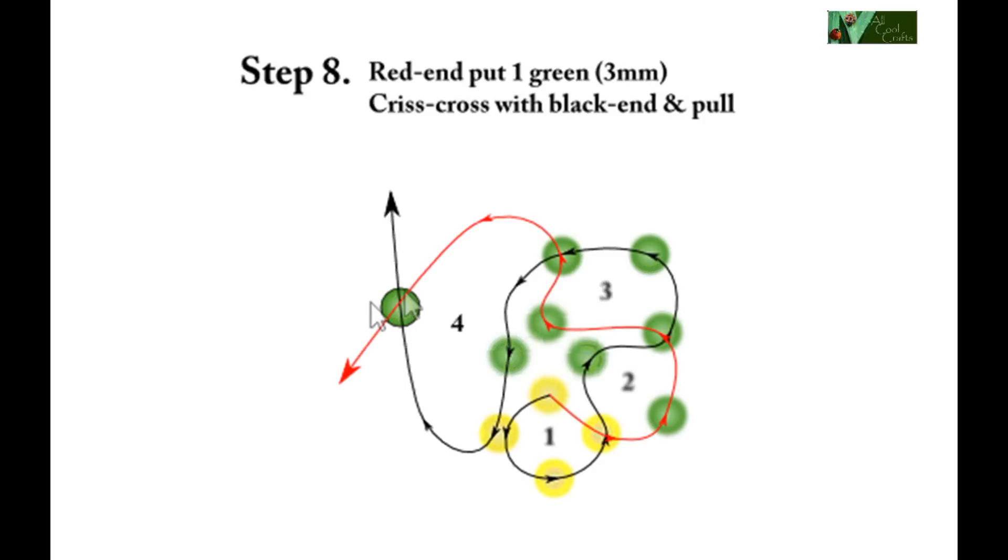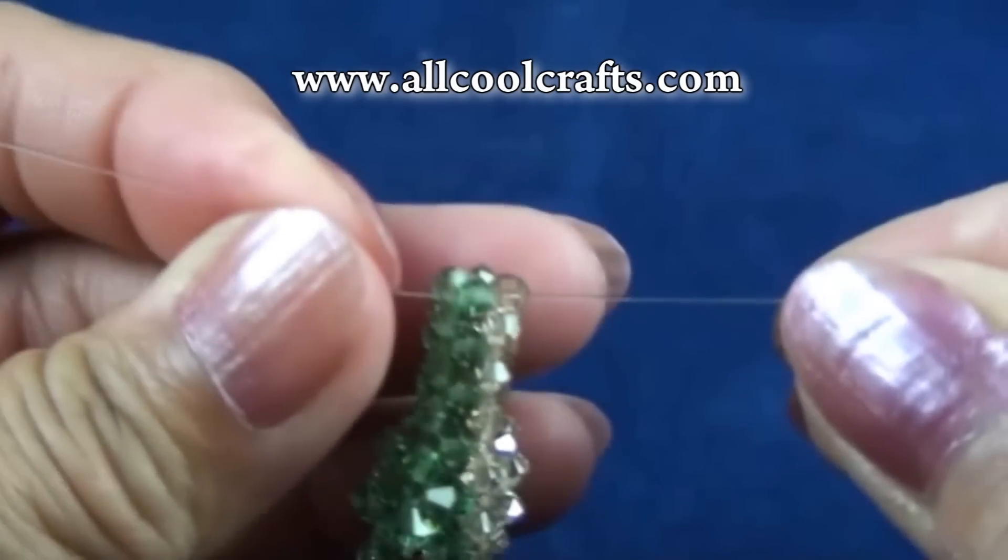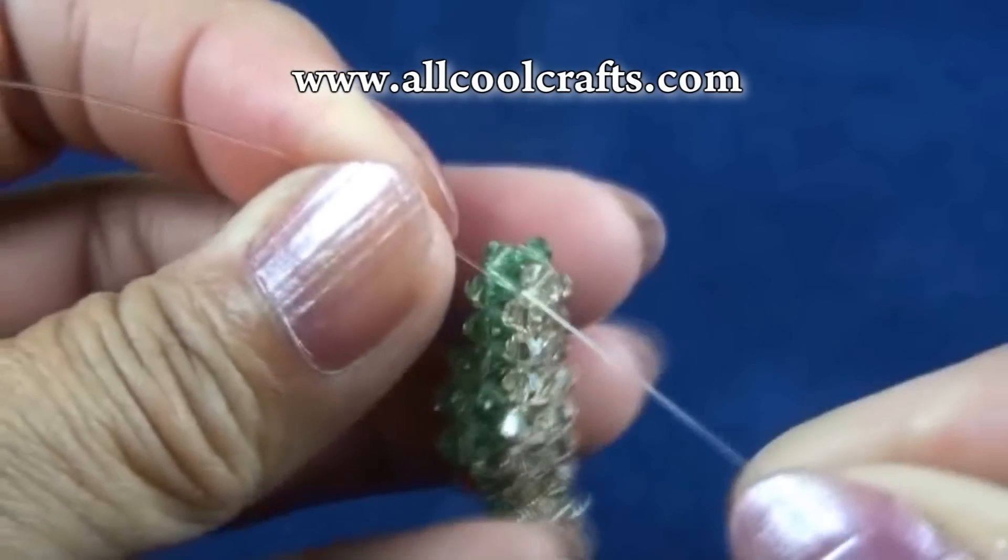Last step of this round: red end put one green, crisscross with black end and stop here. Right now we finish the second round — going to look like this.